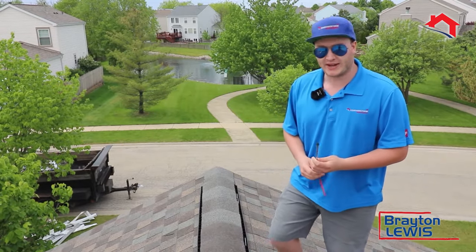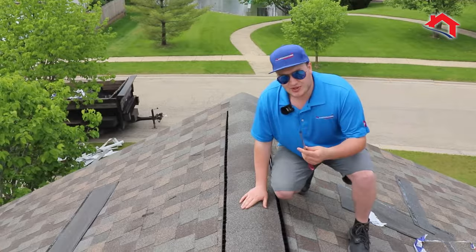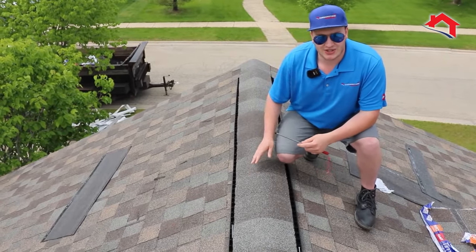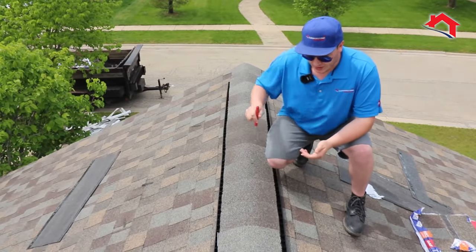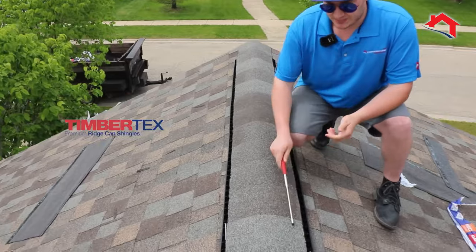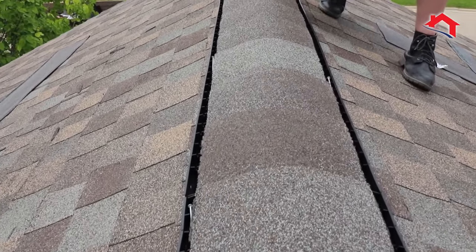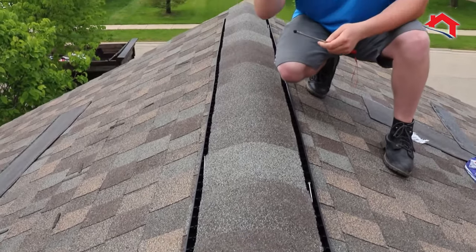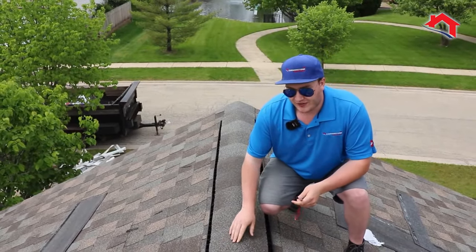Not a lot of people know this, but the proper attic temperature should be very similar to the temperature outside. One of the most vulnerable yet most critical spots to protect is your ridge cap. 90% of the time when I'm doing inspections, I see homes using only one-ply thick recycled shingles along their ridge cap. A better alternative would be to use Timber Tex or Seal-A-Ridge products — these are multi-layer thick shingles specifically designed to sit up there and provide protection from wind.